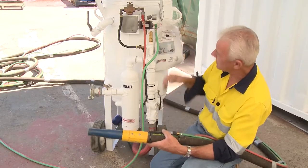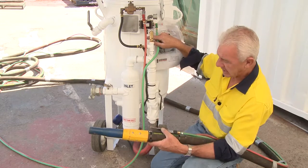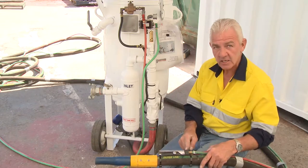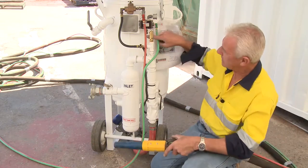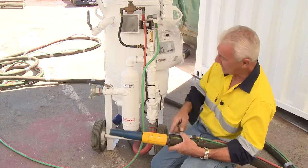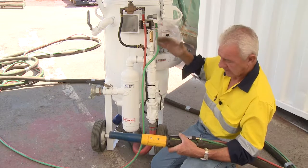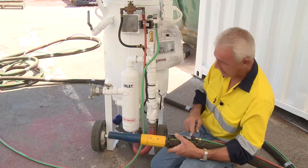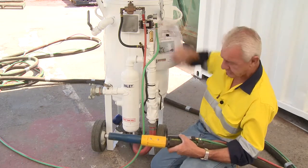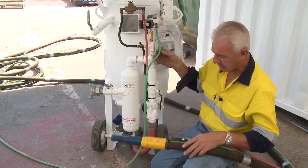If I depress the dead man and air is coming out, then I let the dead man go and the air continues — I immediately know there's something wrong with the dead man. So to summarise: depress the dead man with the hose off, air escapes — something wrong with the dead man. No air at all when depressing — it's the pilot valve. Those two work in sync.